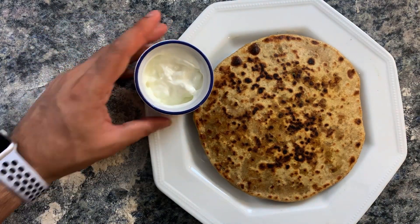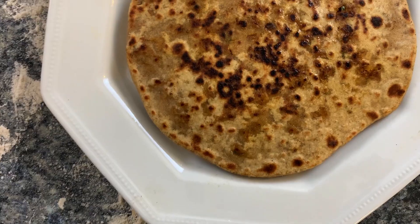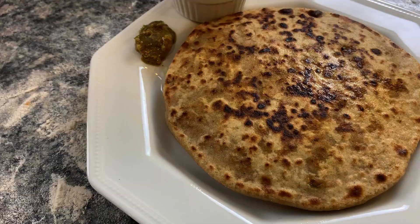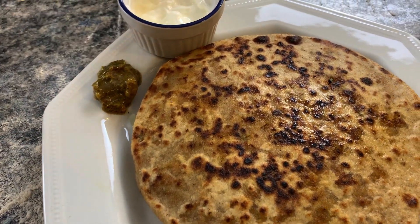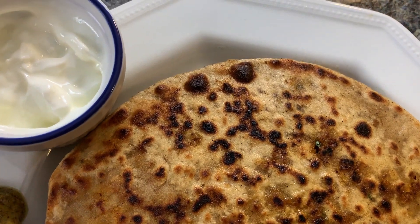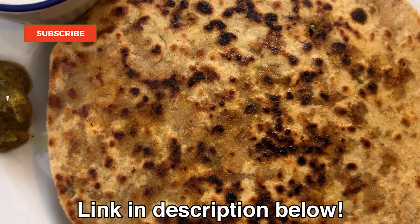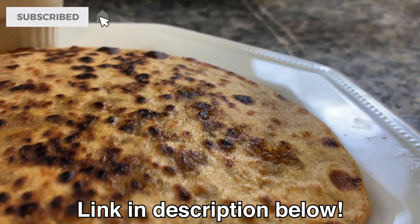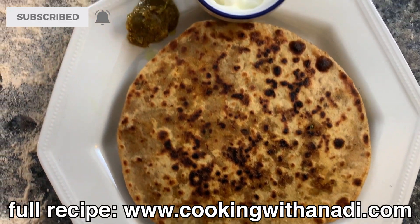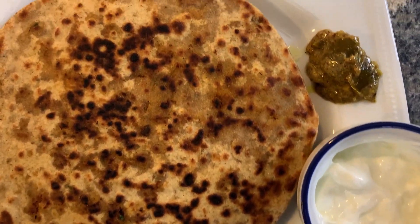That is how you make a great parantha — a hot smoking pan, a well-flavored seasoned stuffing, and yogurt or in this case sour cream, which I tell you is amazing with Indian food. I never had sour cream in India but when I did try it, wow — something special. Serve it with sour cream, ketchup if you want, your favorite pickle, and you will be a happy camper.